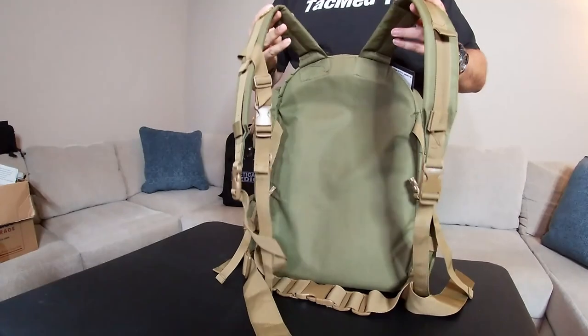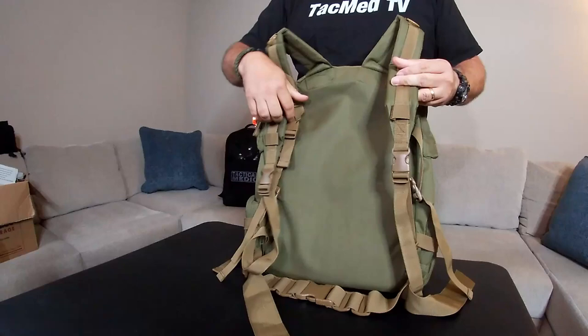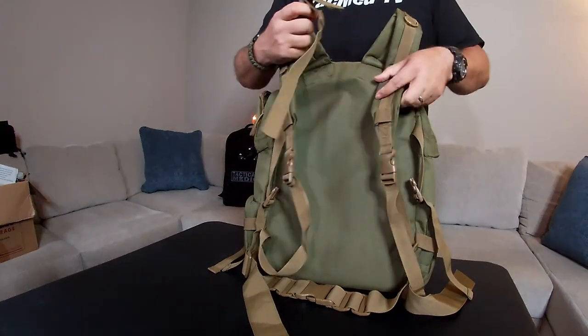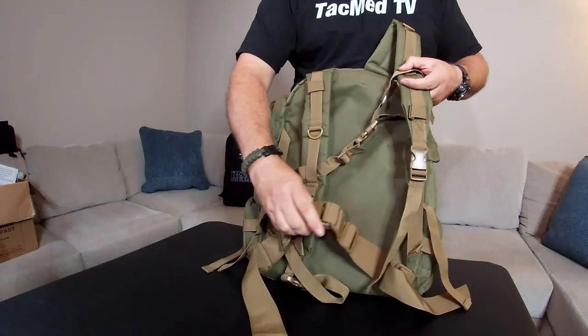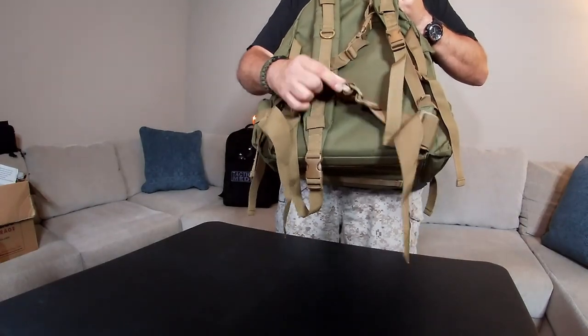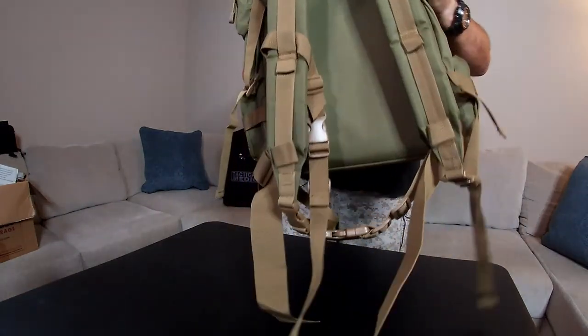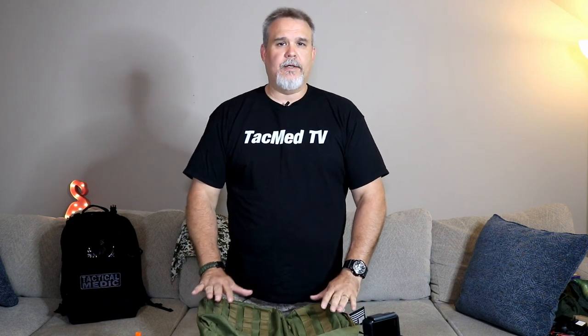Let me show you the back — or actually I guess this would be the front since it goes on your back. It's got great straps here. It's got the chest strap that goes across, and then it also has the waist belt to help secure it onto your back. All in all, this is a bag that I really like. I'm probably going to buy another one or two of these just because I like them that much.